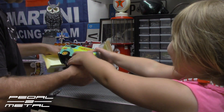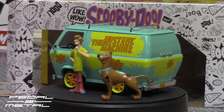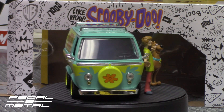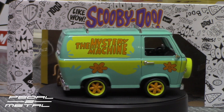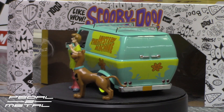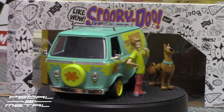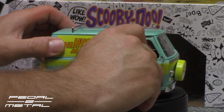All right, so here we go. We have the Mystery Machine van up on the turntable and we have the Shaggy and Scooby figurines next to it. I believe this is supposed to be 1:24 scale — it doesn't say anywhere on the box that I could find. The van is probably six to seven inches or so, and it is die-cast metal. We will open the doors up on it here.